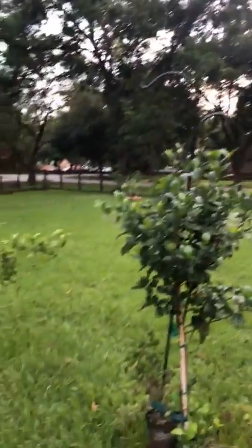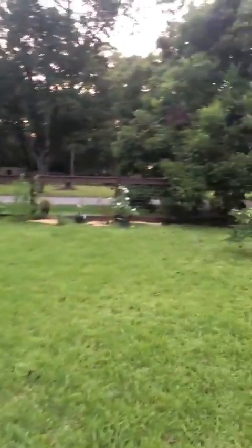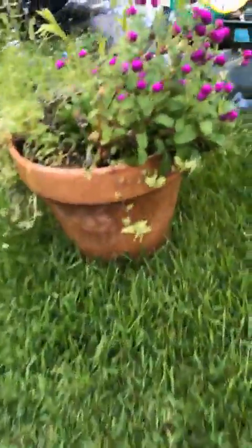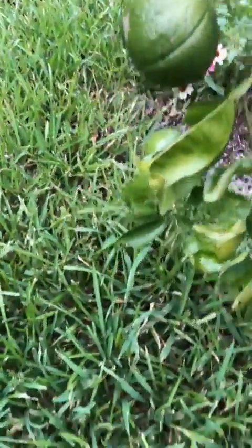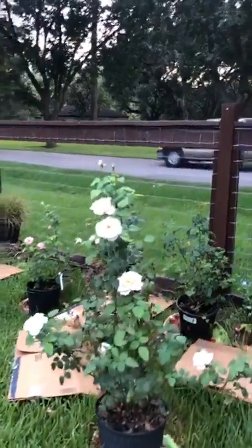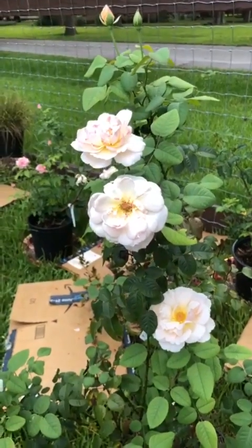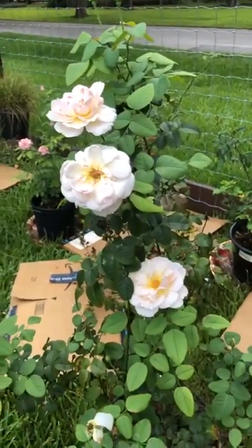It's kind of warm this evening. I'm gonna walk over here to my gomphrenas — I love my gomphrenas. And then this is supposed to be a Myers lemon tree, but these are sure looking orangey to me. We'll see when they start turning. Isn't that pretty — it's called Paris Moonlight, something like that.